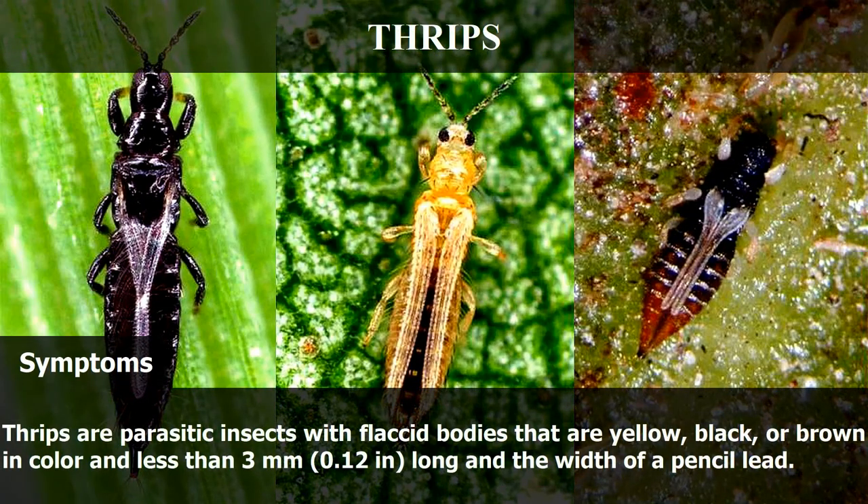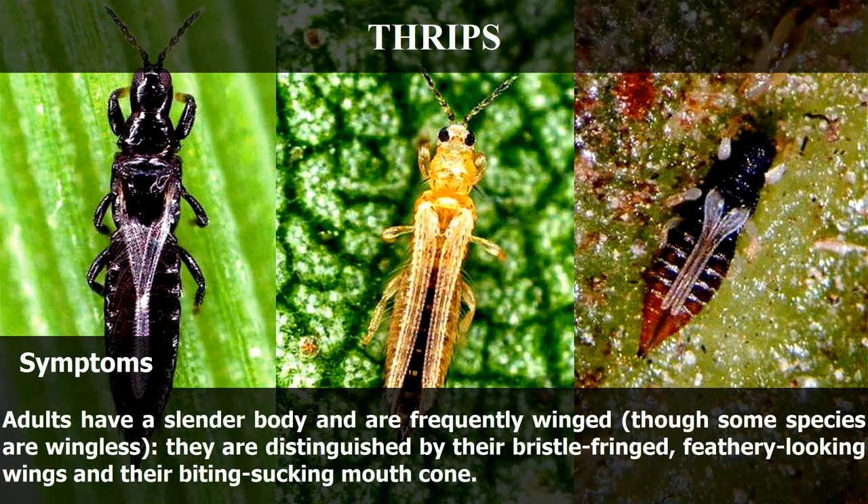Thrips are parasitic insects with flaxseed bodies that are yellow, black, or brown in color and less than 3mm long — the width of a pencil lead. Adults have a slender body and are frequently winged, though some species are wingless. They are distinguished by their bristle-fringed, feathery-looking wings and their biting-sucking mouth cone.